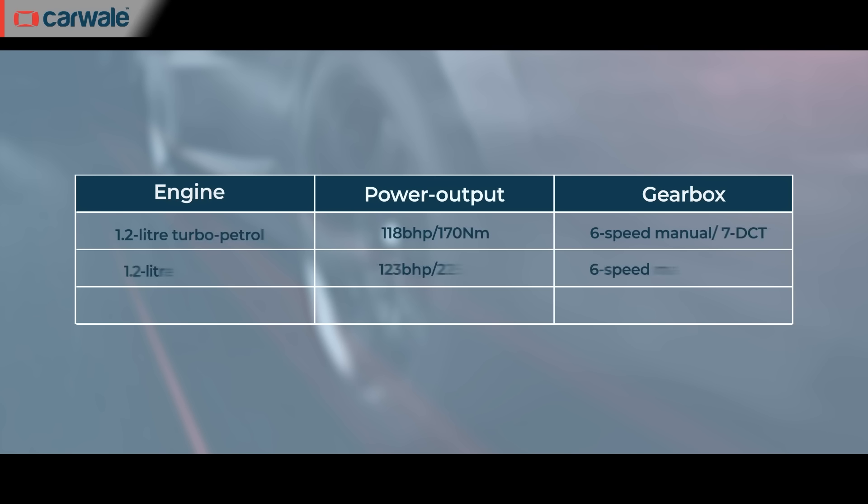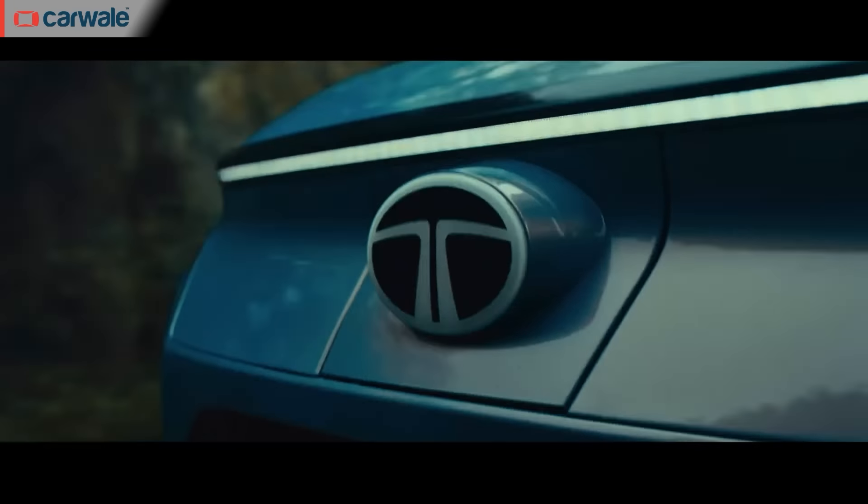The Tata Curve ICE will be offered with three powertrains: a 1.2-litre turbo petrol, a new 1.2-litre TGDI engine, and a 1.5-litre diesel mill. As for transmissions, there will be a six-speed manual gearbox and a seven-speed DCT for all engines. Notably, the diesel engine will also get a DCA gearbox, while Tata has given the AMT gearbox a miss completely.